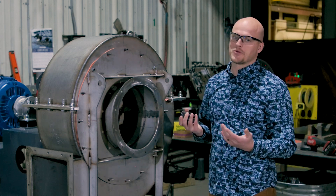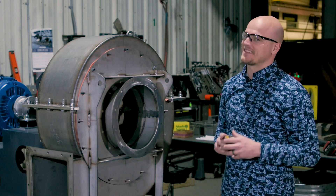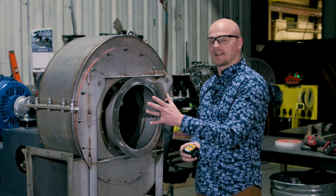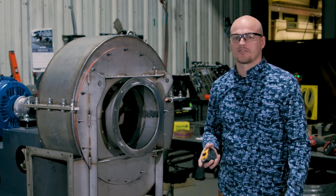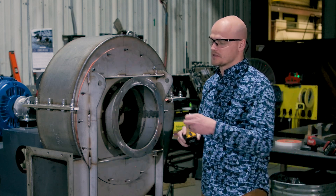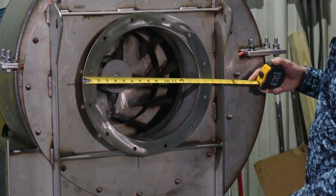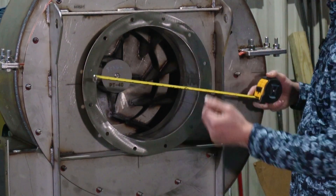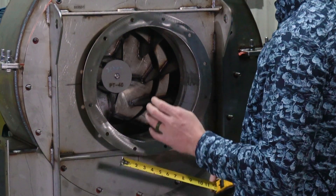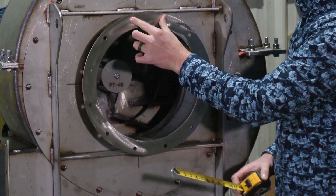The first one — if you can isolate your fan from the system like this one is, that'll make it a lot easier. Otherwise you might have duct work on the inlet, duct work on the outlet, making it more challenging to get some of these dimensions. So the first measurement we want is the inlet flange dimension: you want to get an OD, an ID, and then a bolt circle and a number of bolts. You also want to determine if your bolts are on the center line or if they're straddling the center line, like this one.